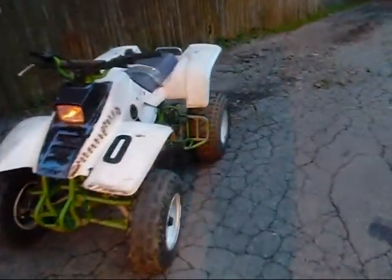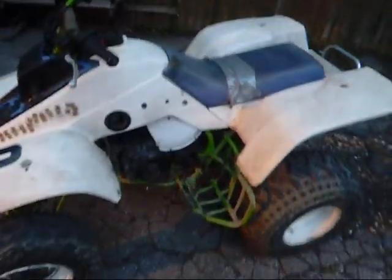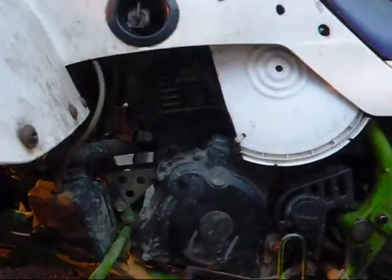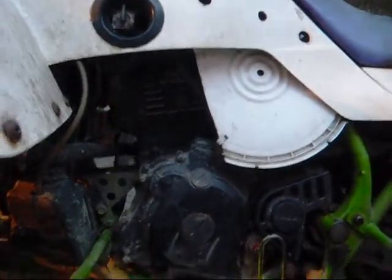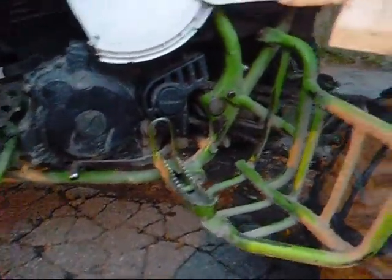How's it going guys? We just got this '97 Kawasaki Mojave 250. It's a liquid-cooled dual overhead cam four-stroke, five-speed with reverse, chain drive. It's got key and carb.